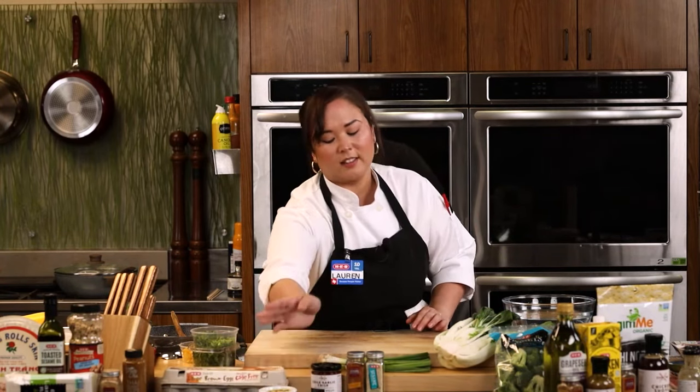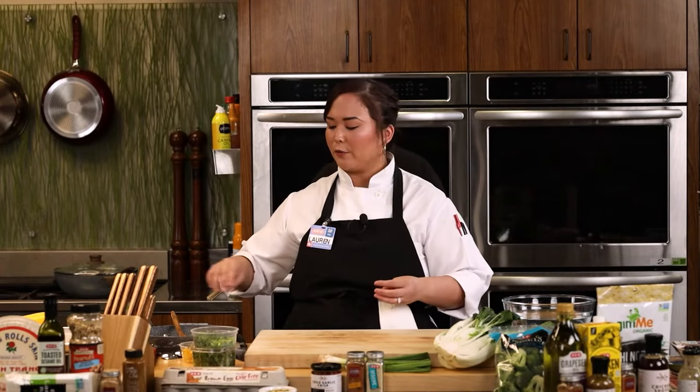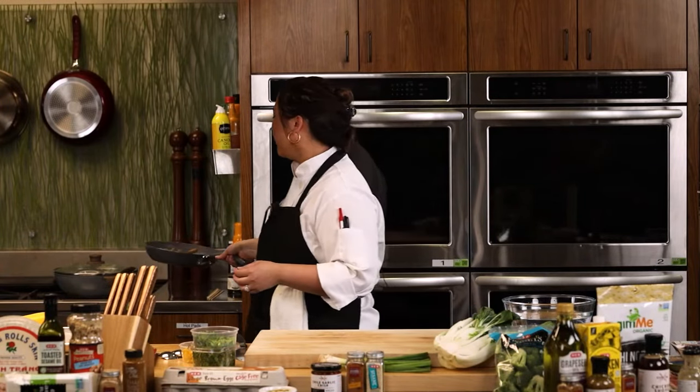We're just going to plate these with a little bit more of our Thai peanut sauce — and that's really it. It's super simple. I wouldn't do the rolls too far ahead; you really want that rice paper to be nice and fresh, so keep that in mind if you're serving these at a party.